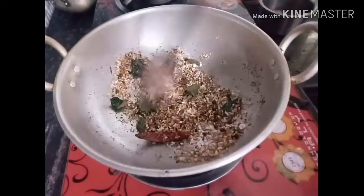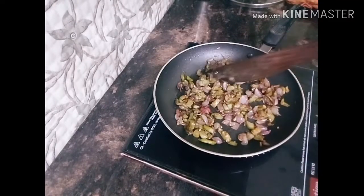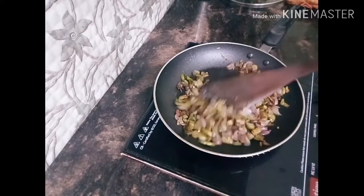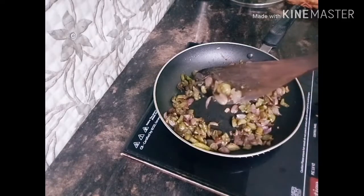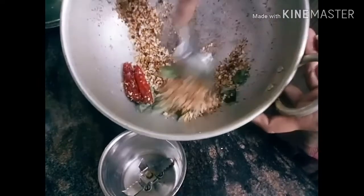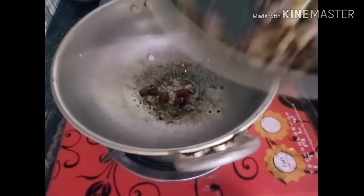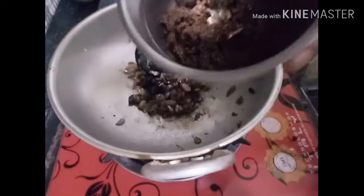I'll add the brown color in the water. Then we put the egg and the egg. We put the egg and the egg and the egg.